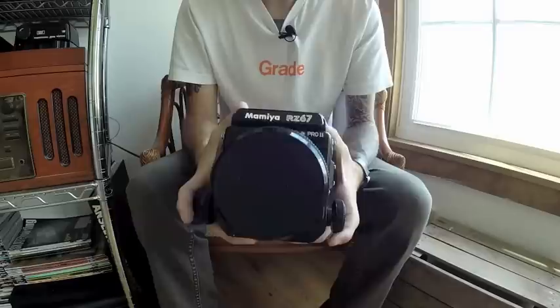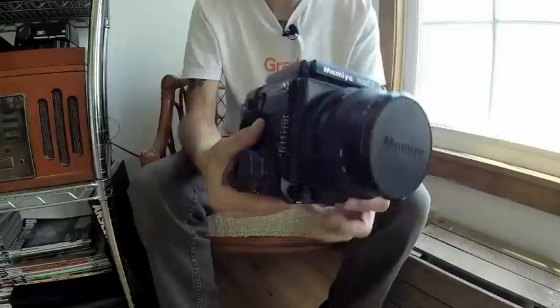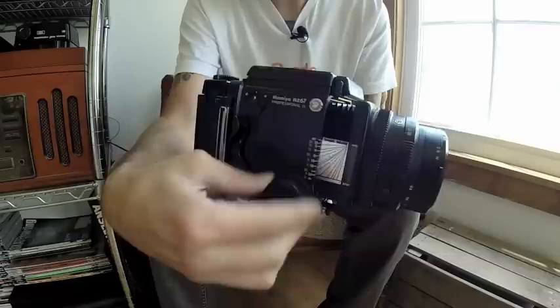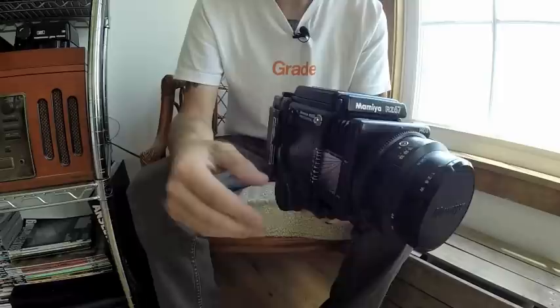We're going to take a closer look at the Mamiya RZ67. For starters, I'll note that this is the Pro 2 version. The main differences between the RZ67 Pro 2 and the original RZ67 are the focusing knobs on this side. On the right side you've got an additional one. This outer knob extends the lens by a great amount per turn, but the inner knob turns a lot slower and doesn't move nearly as much — that's used for critical focusing.